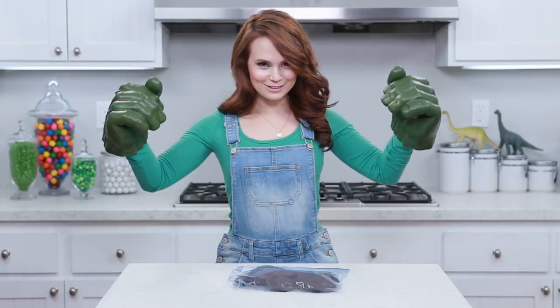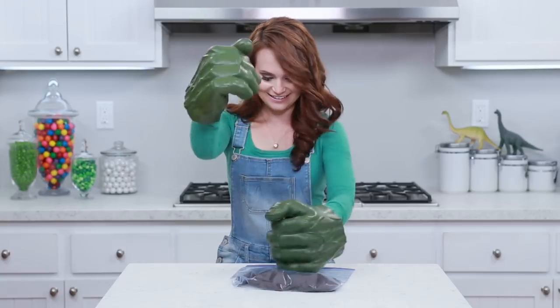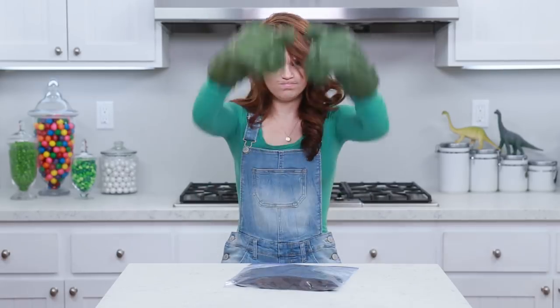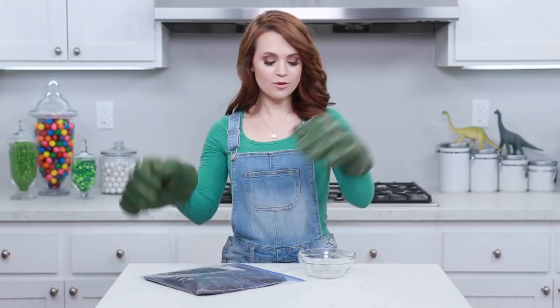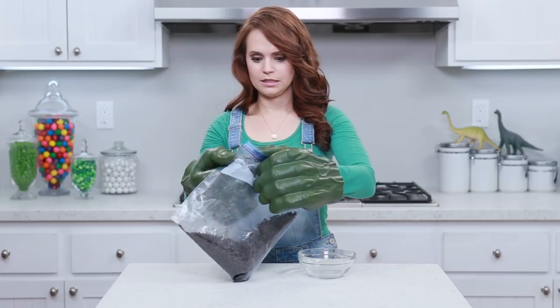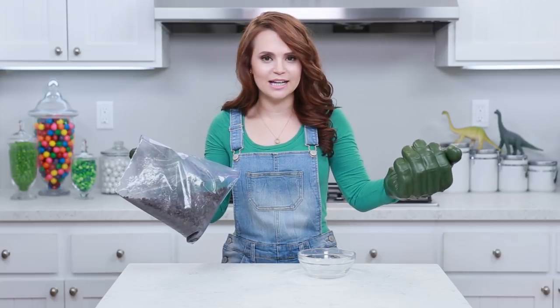Ready to Hulk smash! Now we're gonna pour our crushed Oreos back into our little bowl. It's really hard to be the Hulk! No wonder he's so angry - he can't do anything when he's the Hulk, he can't even open a bag!